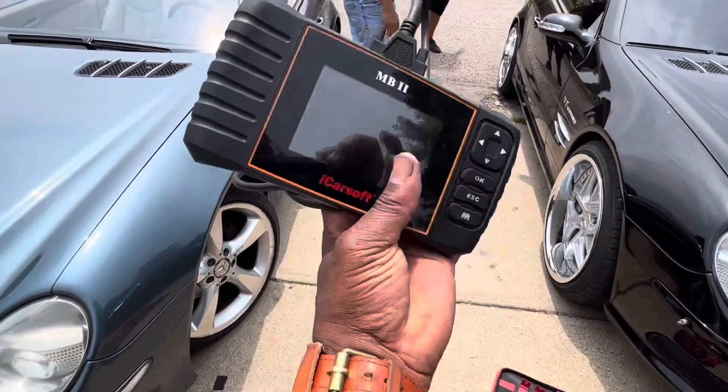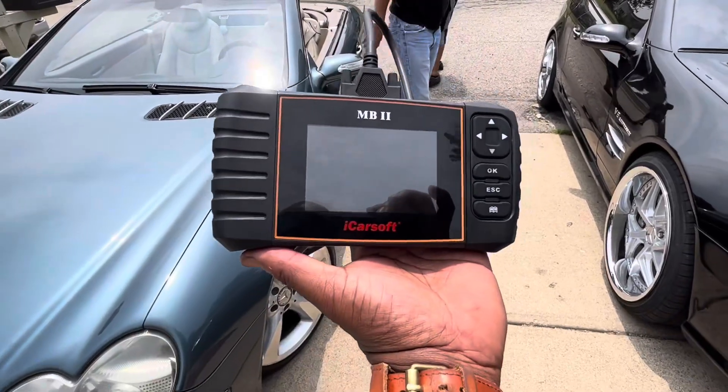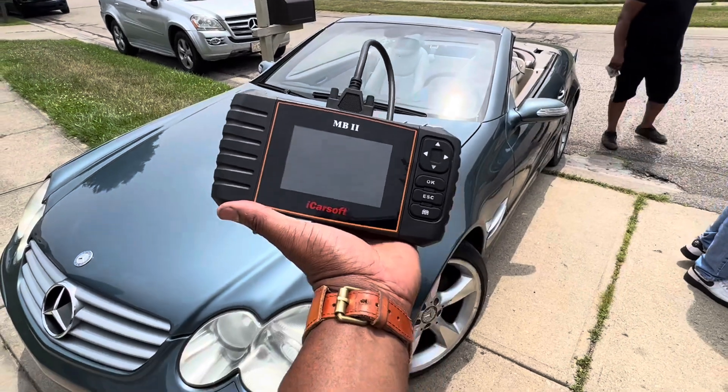All right, let's go to work. Cars off, scanner check — there's your light. I'm about to see what's happening. Thanks for watching, peace out.